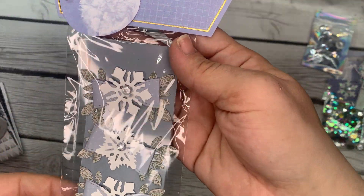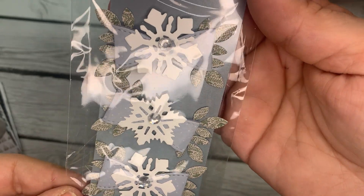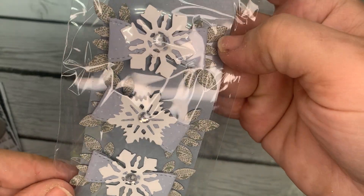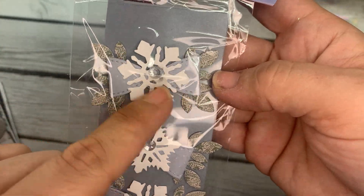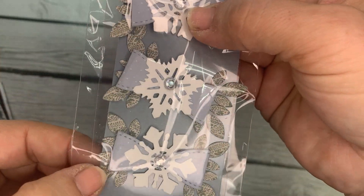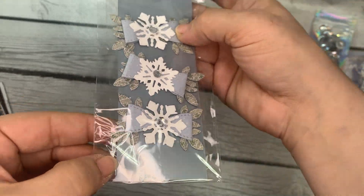Next up is her bows. I won't take them out, but she's got them layered up with a leaf layering piece in the back, and it's just a little dainty bow with a snowflake and a jimmy in the center. Great job.